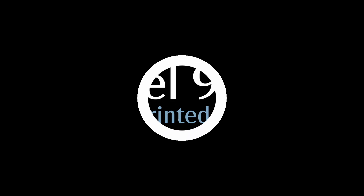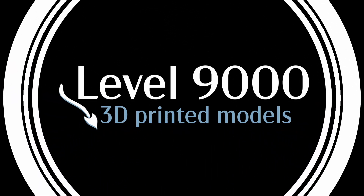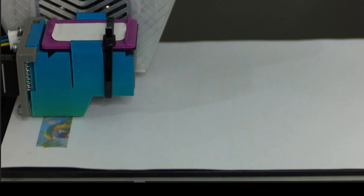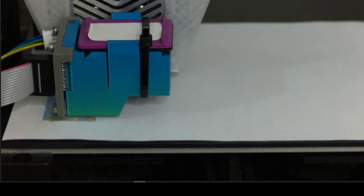Hello everyone and welcome to the channel. Today we are showcasing our PolyDie, a true full-color 3D printing mod for the Creality CR6 SE.